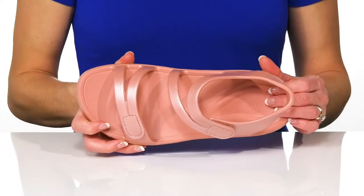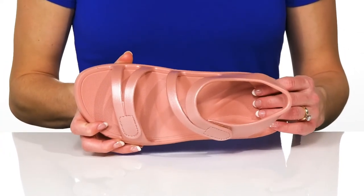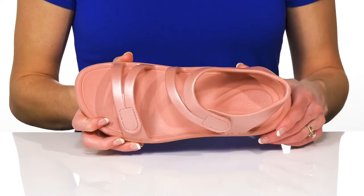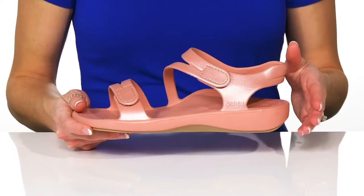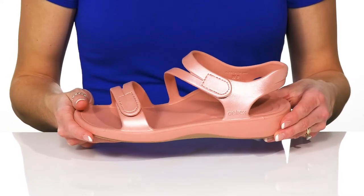These have great arch support that offers stability and enhances your foot alignment. They have support pods and a contoured rear foot that relieves pressure for a healthy foot environment.